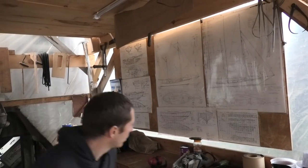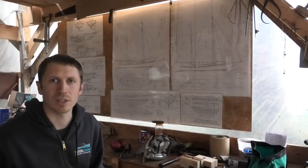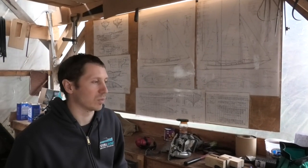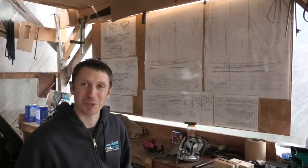We basically got the plans off Pat Atkin's website. It's a double ender, basically designed off the Colin Archer designs from Norway. Those were the boats that used to go out in rough storms to rescue fishermen. Should be a perfect adventuring boat for us.